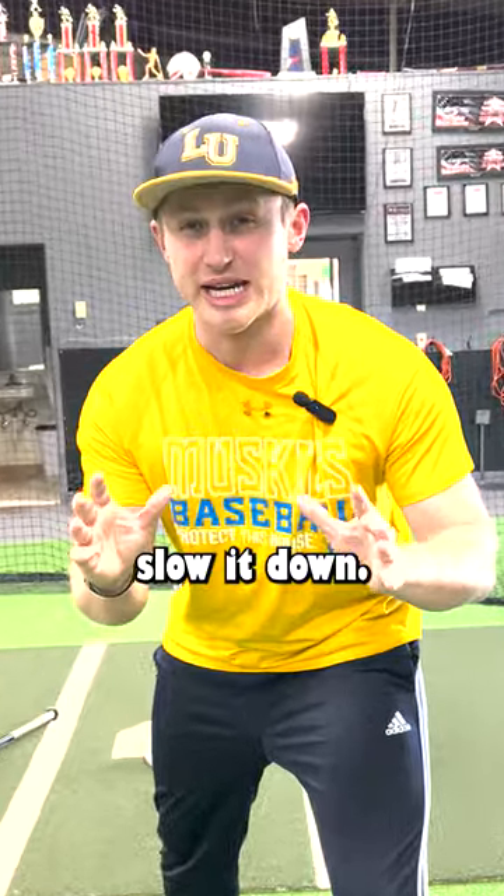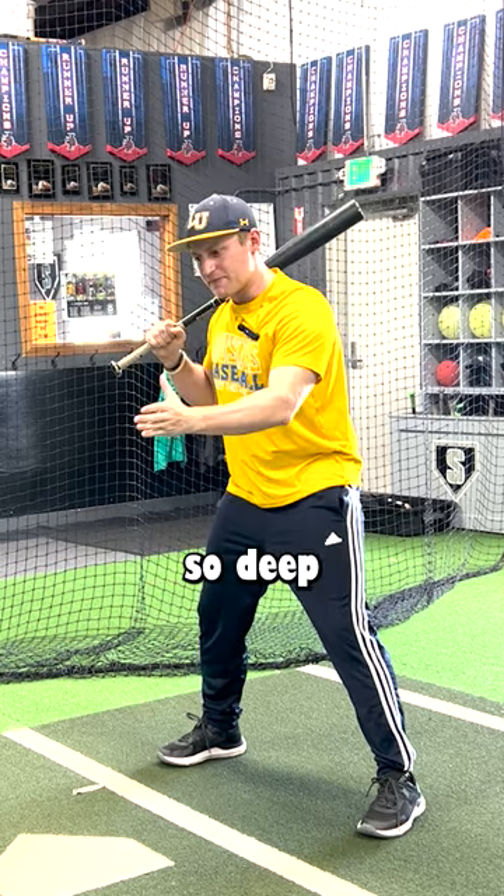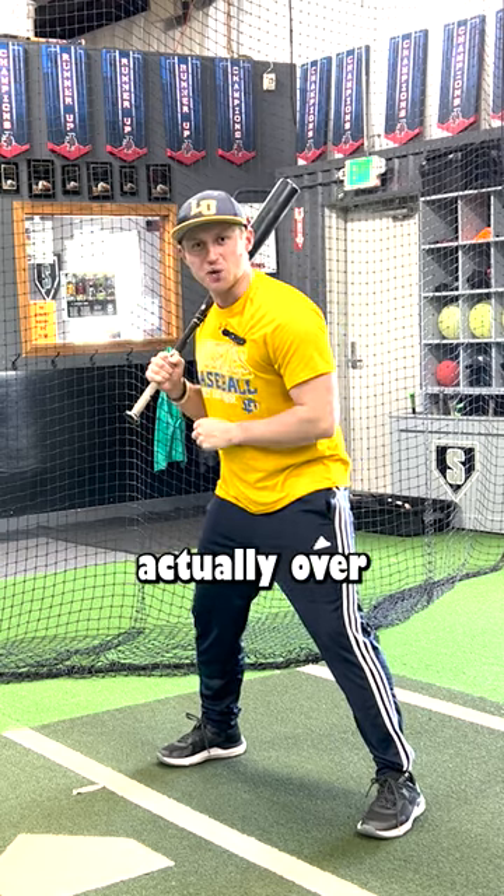So we have to slow it down. When your coach is throwing you soft toss, slow it down. See this ball so deep that you have to hit it when it's actually over the plate.